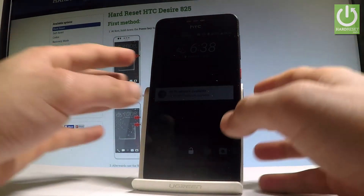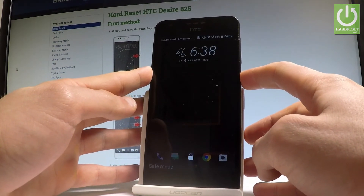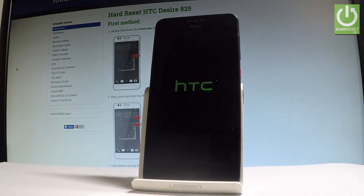Now if you would like to quit this mode, let's just simply press the power key and choose restart. Let's wait until your phone will be ready to use.